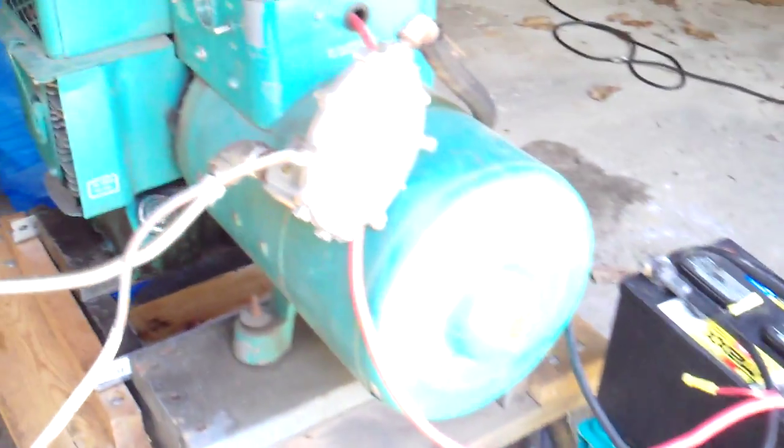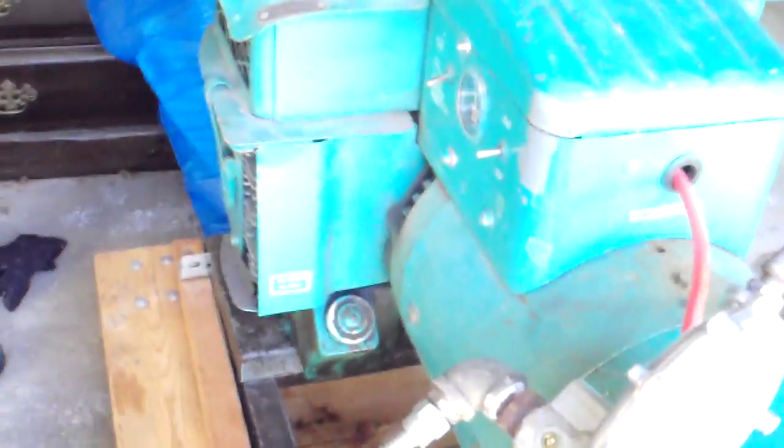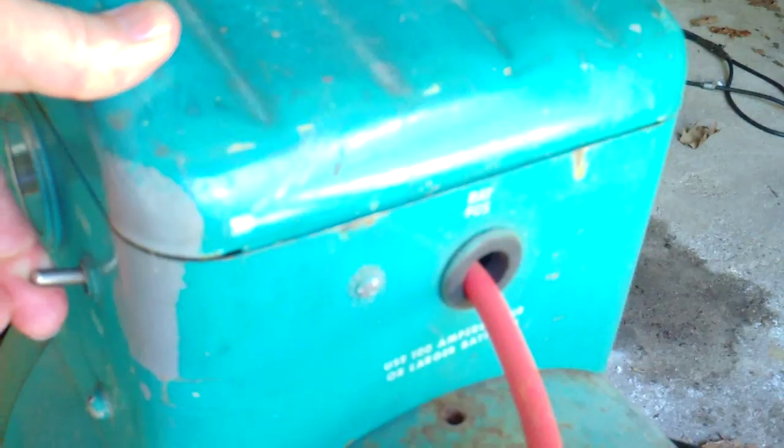But let's just see if this thing starts. We do have a battery for getting it started, so here we go. There's a start button right here. It's on automatic start, so... Yep, running like a top.